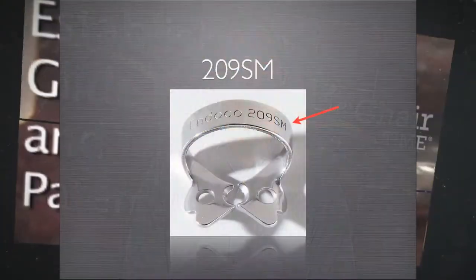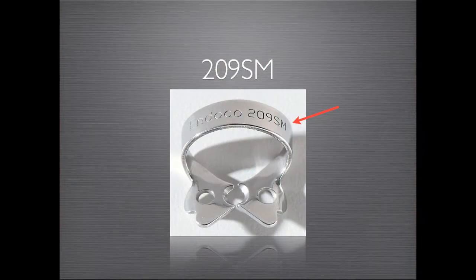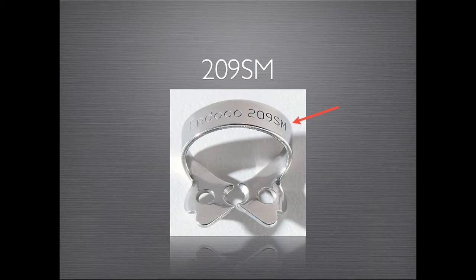One of my favorite clamps, the 209SM available from Ultimate Dental, allows the clinician to isolate even the smallest teeth. Its thick bow allows this clamp to securely grip onto prepped and broken down teeth. It's one of my secrets. This is an example of how I place the 209SM.